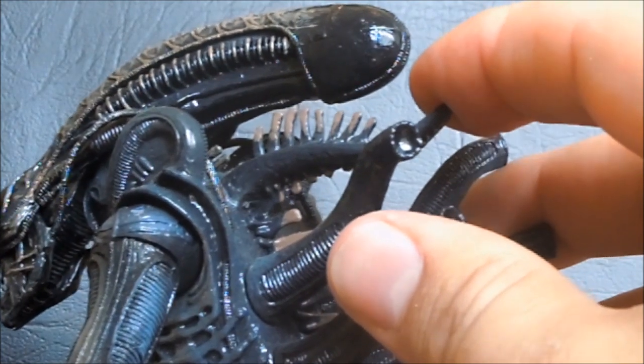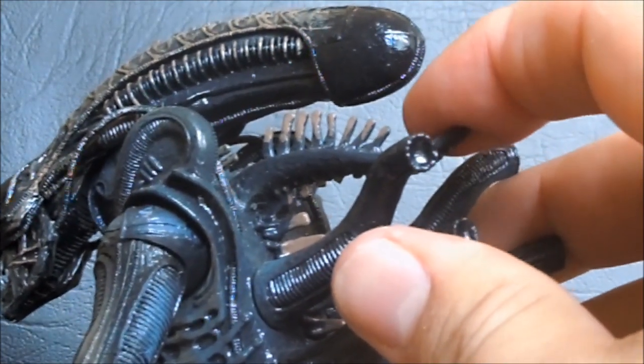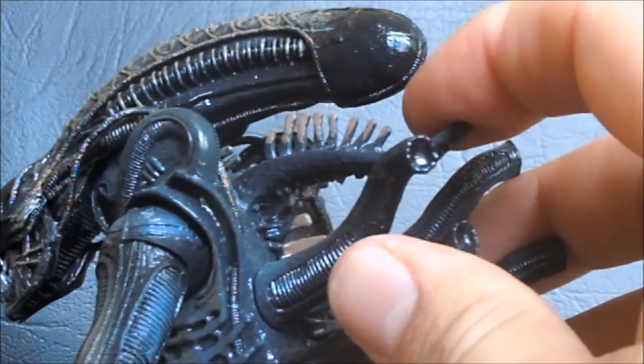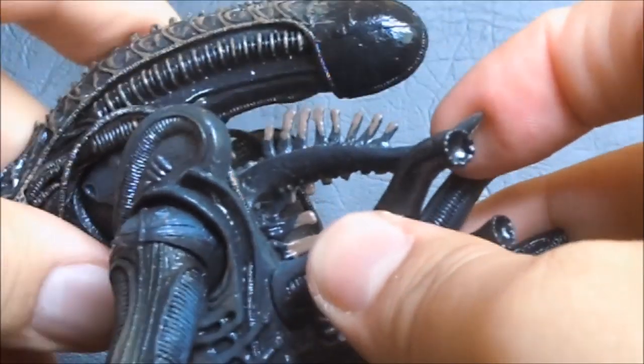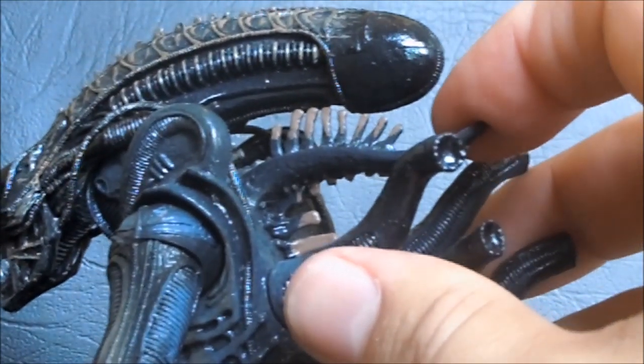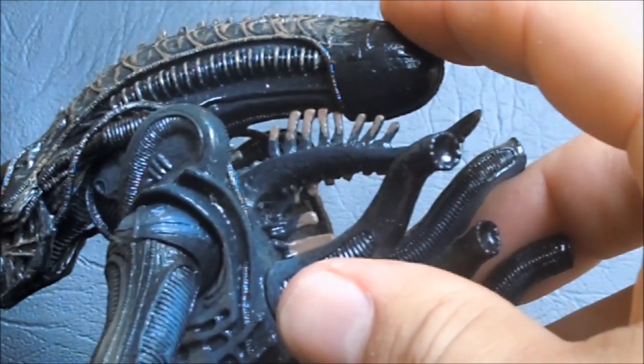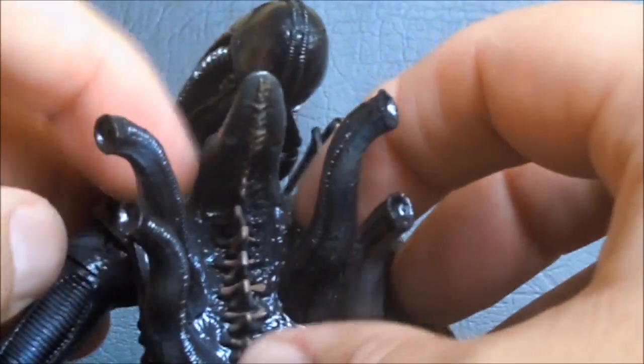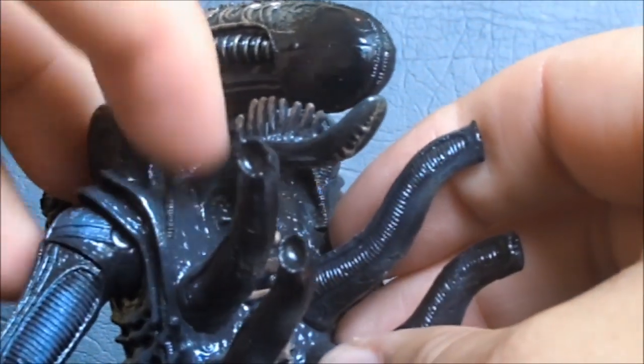He has this thing here which I really don't like. I don't know if this was in Aliens or not — it's kind of hard to get a good look at the characters. But it stops the head from rotating back very far. It would be awesome if you didn't have this and you could actually put the head back so it would look like he was crawling. He's got his high shoulder pads — you can see the wires peg in back here; they plug in back here and are permanently fixed in there.